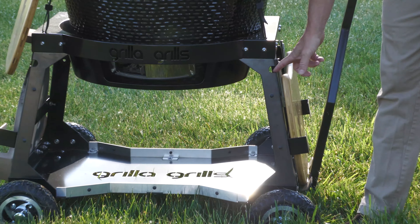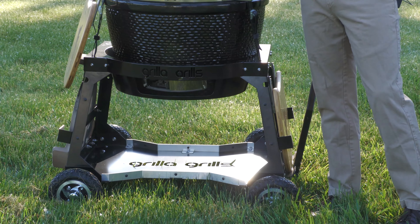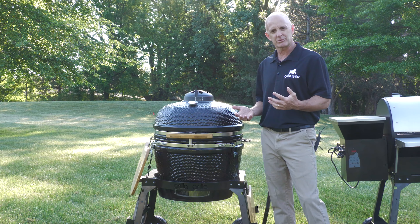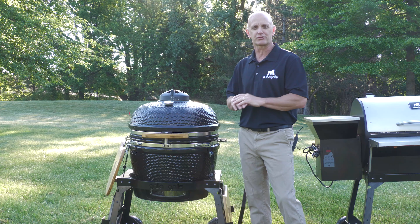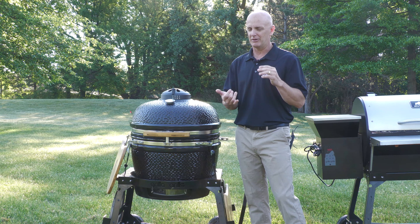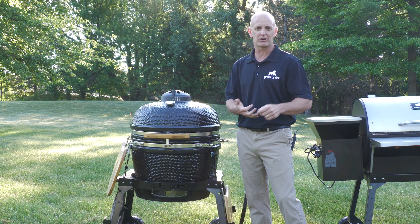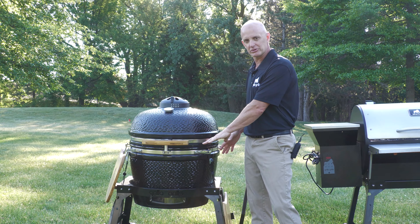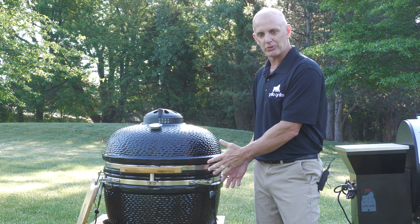Like the AT Cart, it has tie-down points and all kinds of fun stuff as we grow and come up with new ideas for these carts. The awesome thing about this is that this cart can be used for any Kamado. Of course, it's designed for the Kong, but if you've got a Green Egg, a Kamado Joe, any of those other brands — we have dimensions on our website. You can take some measurements of your grill and it can sit right in here.